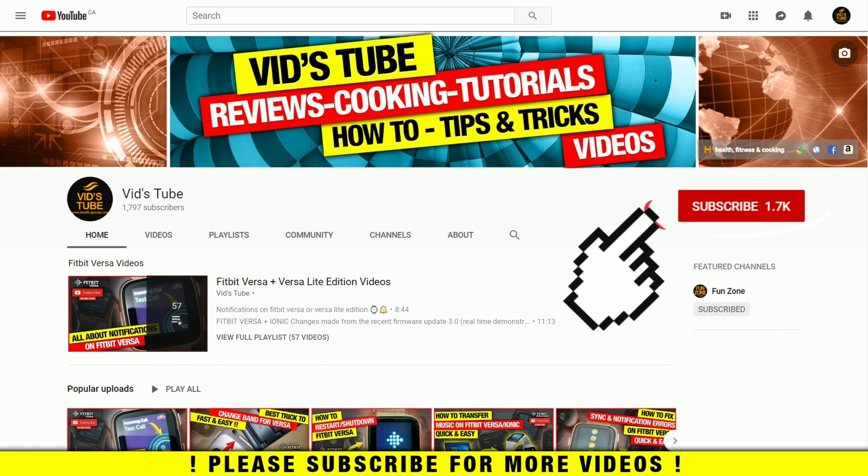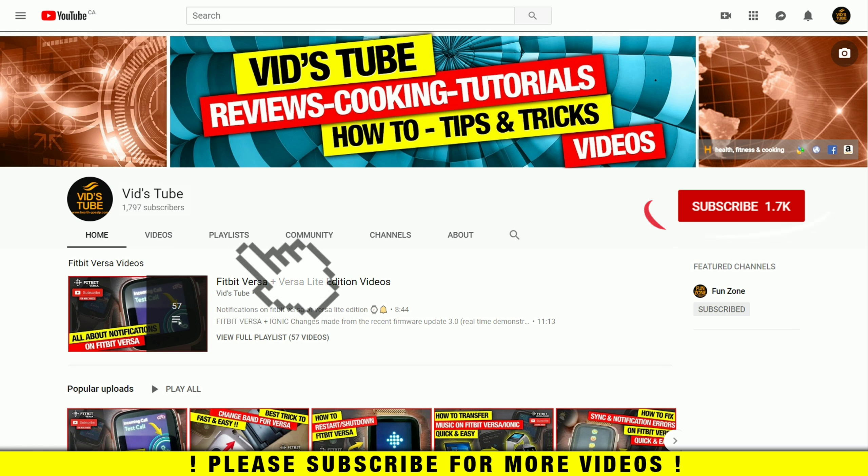If you are someone new to our channel, please consider subscribing as we do regular videos about Fitbit smartwatch tech reviews, designing tutorials, and much more. Also check out our playlist tab to find curated playlists for various content, including a playlist exclusively for Fitbit Versa containing 58 plus videos and more to come.